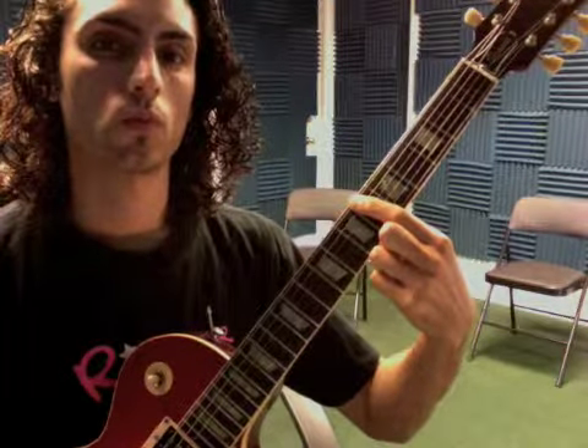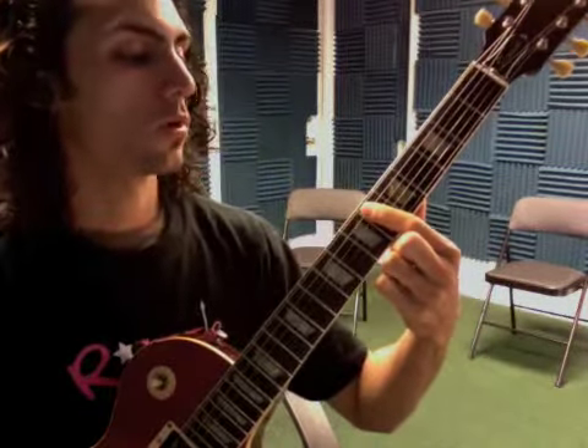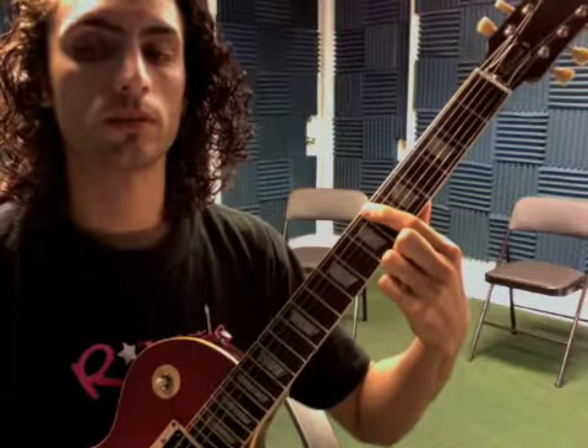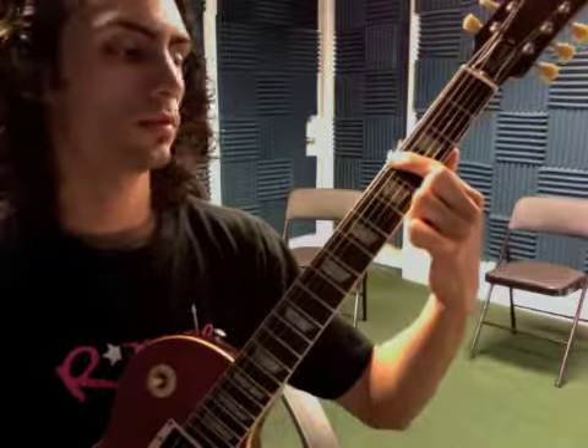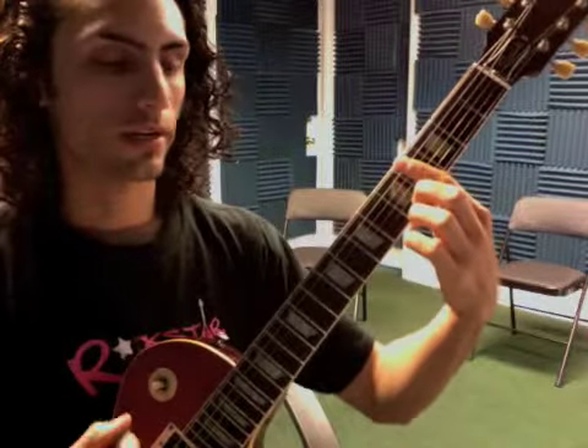One two three, one two three, one two — and then move down to the fourth fret: one two three, one two three, one two — and repeat that entire phrase. So you're working on hand synchronization, left and right hand.